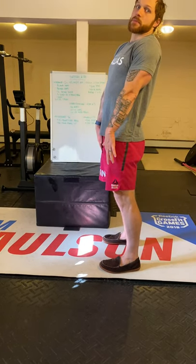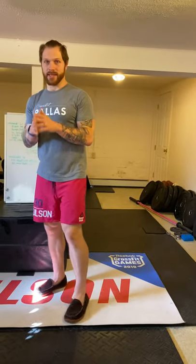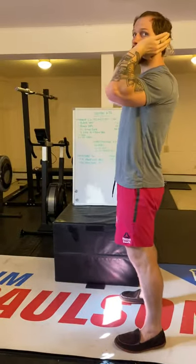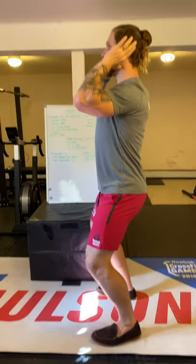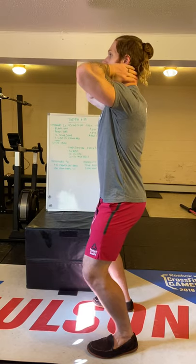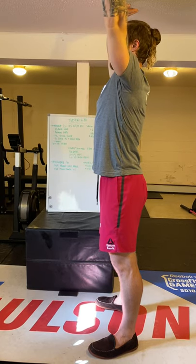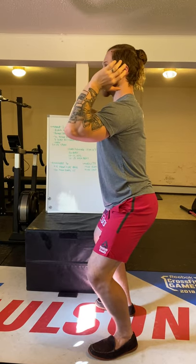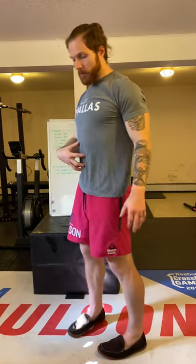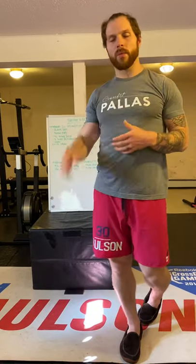For the push press: bar resting on the shoulders, elbows about 45 degrees, all fingers around the bar. Dip about three inches into your heels — knees will come forward, which is perfect for this movement. Squeeze your butt and press up overhead. Once the bar is overhead, tuck your chin and come back down right into your next rep. Same shallow dip, drive up overhead. Bonus points: ribs down — keep your belly active and ribs pulled down the whole time overhead. Goal is about two minutes of work, one minute of rest.